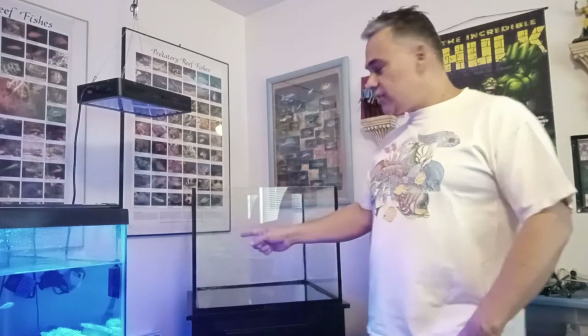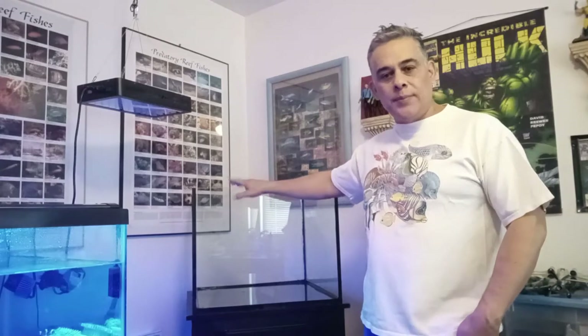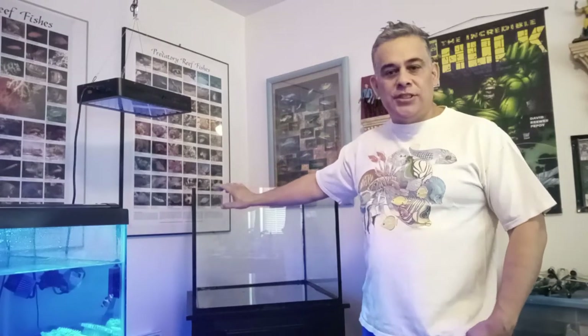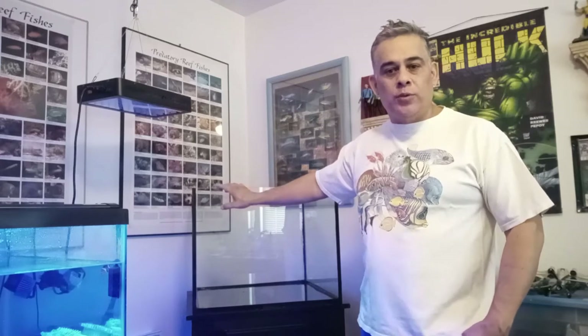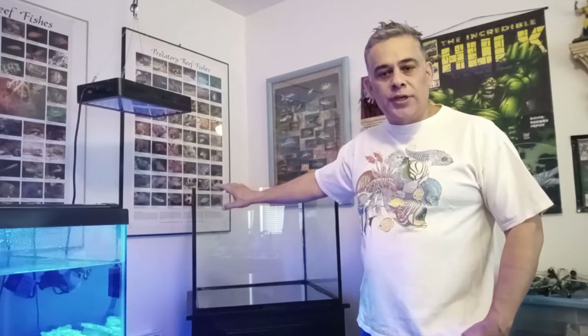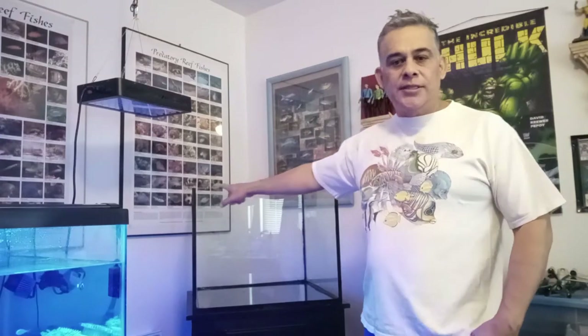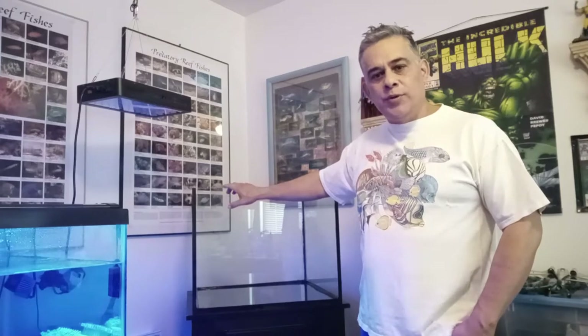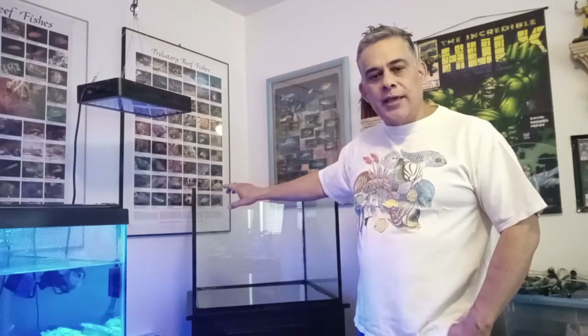Hey everybody, this is Jeff from Build an Aquarium Workshop. Today's episode we're going to show you how to build a reef tank using this 40 gallon rimless cube. This tank has just been resealed, so we're going to take advantage and reset it up. It was set up here for four years with clear silicone and started leaking on one side — it's about a six-year-old tank moved up from another location. So we're going to set it up as a show tank.